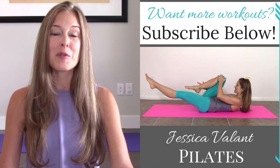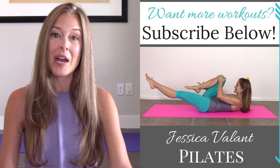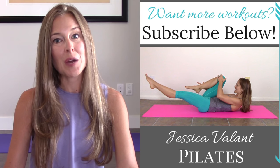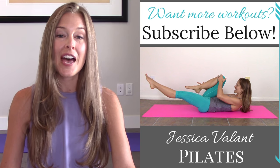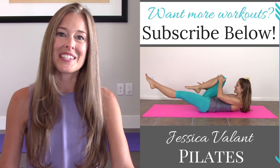Thanks so much for stopping by. Remember, subscribe to my channel and you'll be notified every time a new video comes up. Like and comment on this video and let me know what you thought. You can also come over to JessicaVelantPilates.com to find all the resources I have for living a healthy lifestyle, including full length workout videos, healthy recipes, and a community I would love for you to be a part of.